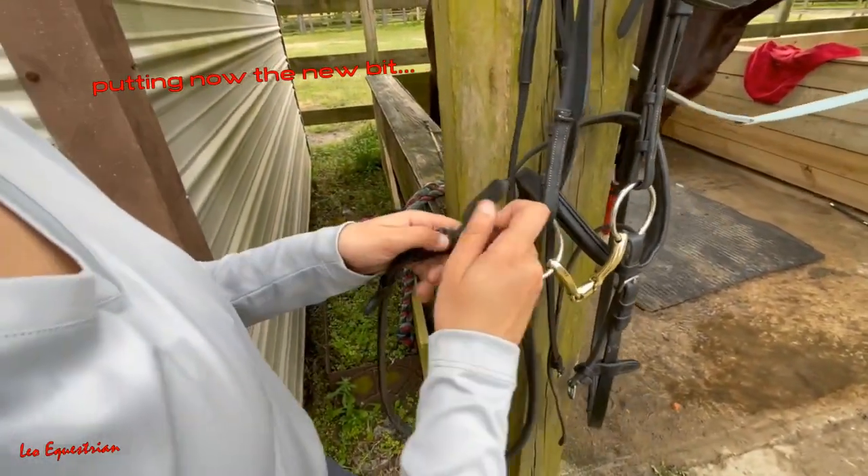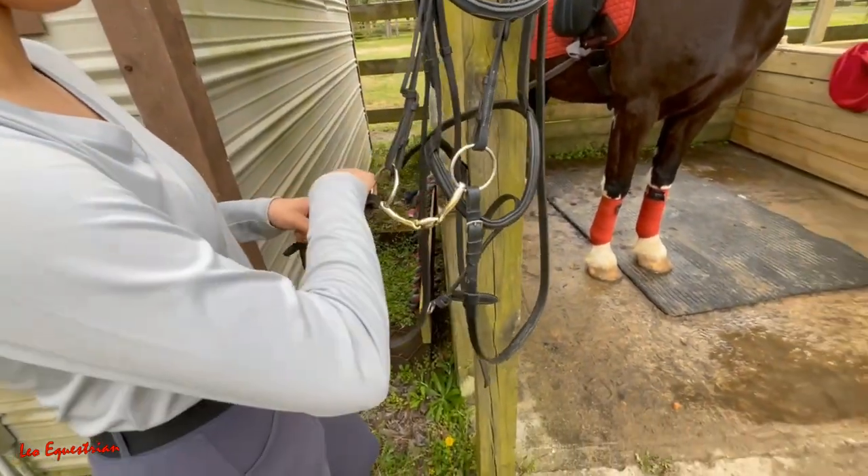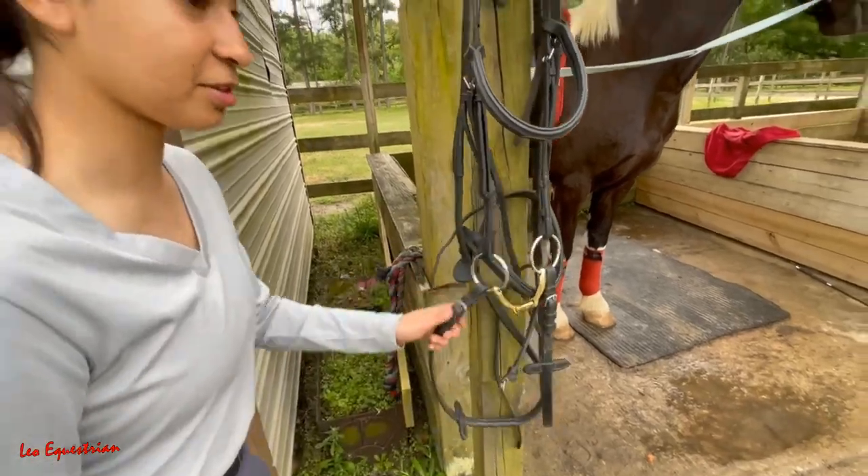This bridle has these rings — the buckle's outward, usually they're inward. But the bit's so clean and that is so gross.